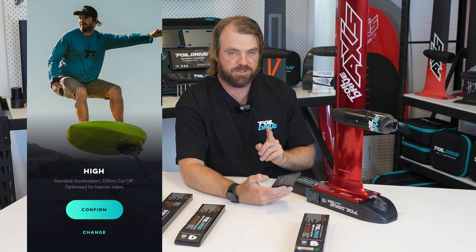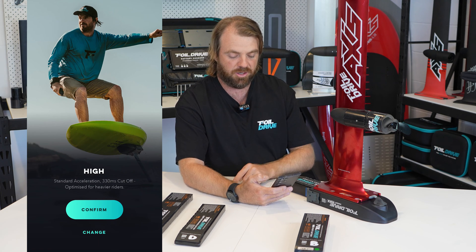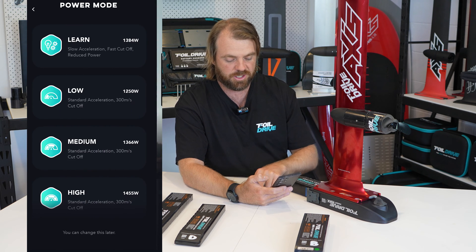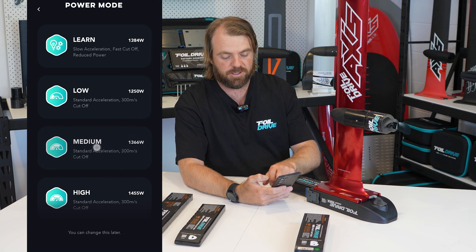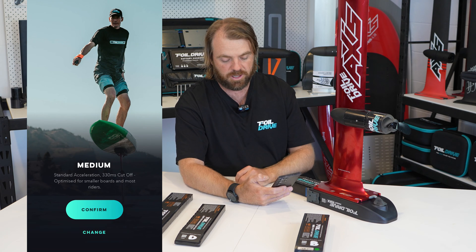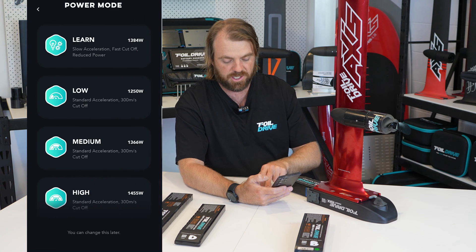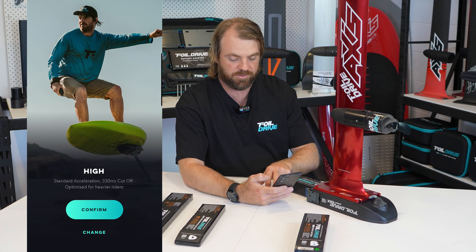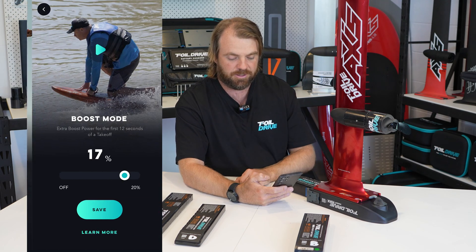The one thing that will be different is Boost, and we're going to get into that. I've selected High, but if I made a mistake and actually wanted Medium, I can click Change, go back, click on the new one — up comes Medium — then change back to High. There's a picture of me in Hood River — how cool! Click Confirm.